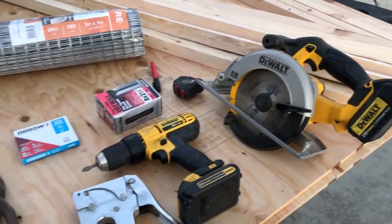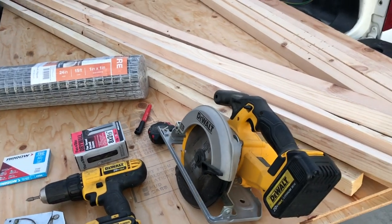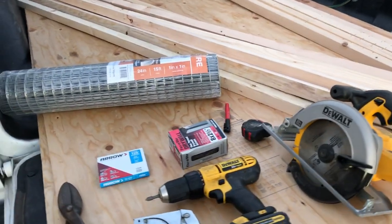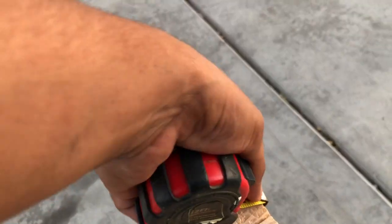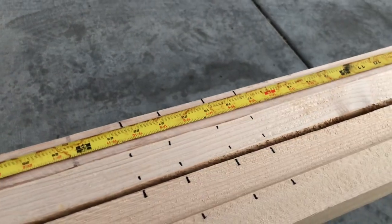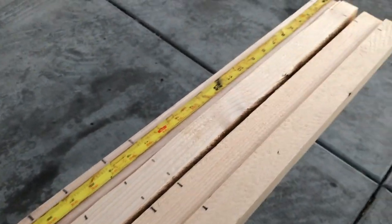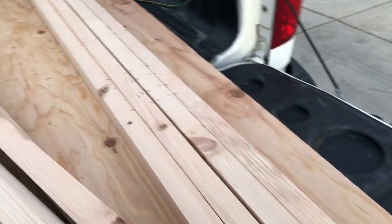I'll show you the dimensions on how I do it so you don't use extra material — you pretty much use everything you buy. I had the wood already pre-measured so I could show you a bit easier, and these markings will make it really easy to get the job done.